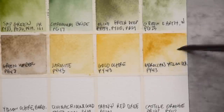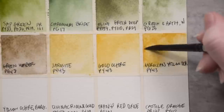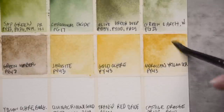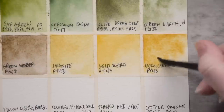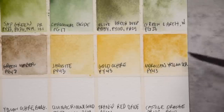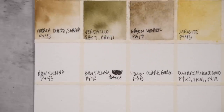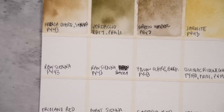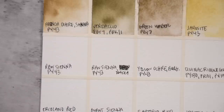Then we have Moroccan Yellow Ochre — much creamier than the others we've tried. It's a really deep, rich, heavily pigmented tone. I can definitely see why they offer so many versions of PY43 because they're all very different. I could definitely recommend getting a dot card if you're not sure which one you want. And as a reminder, my patrons get high-resolution scans when I do videos like this — available for the $1 and up tiers on Patreon.